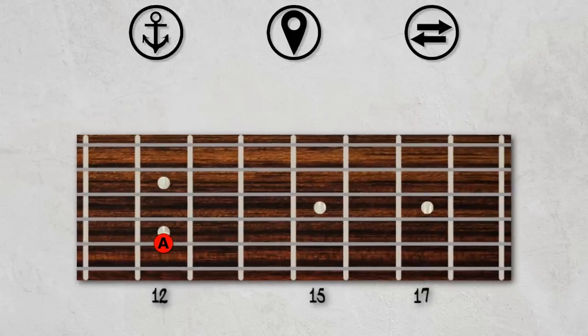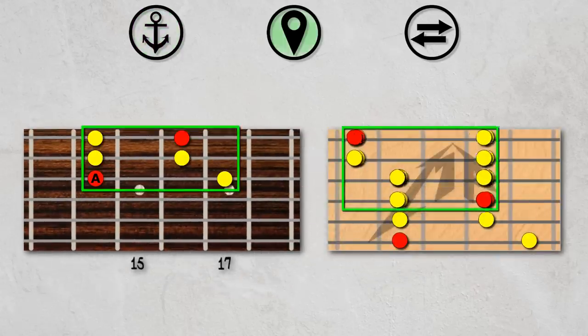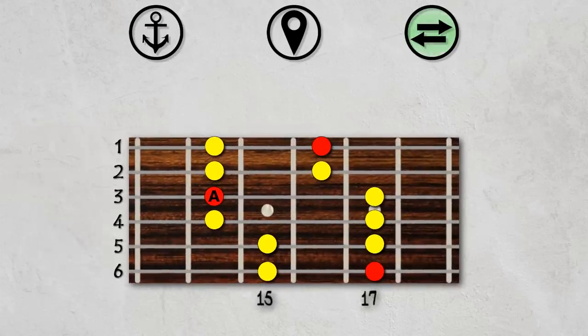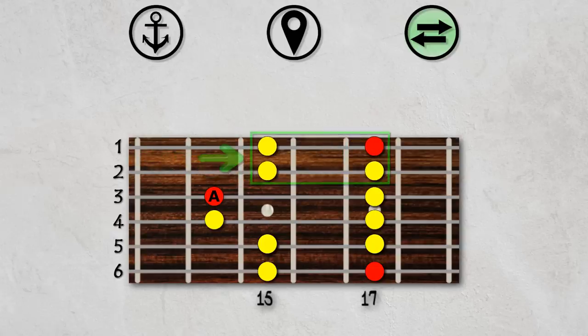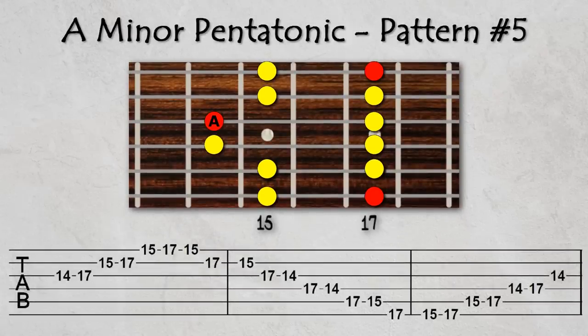Now onto our final pattern for the A minor pentatonic scale. Step 1, Step 2, Step 3. Which strings will need to be shifted? As with the previous pattern, it's the top two strings which will move up by one fret. And we finally have pattern five of the minor pentatonic scale.